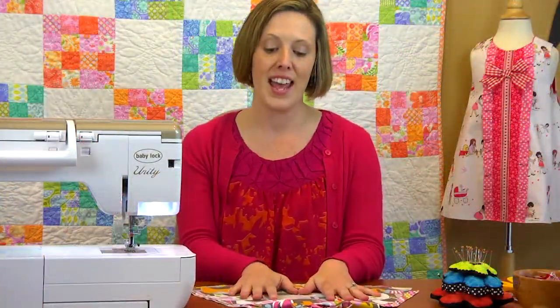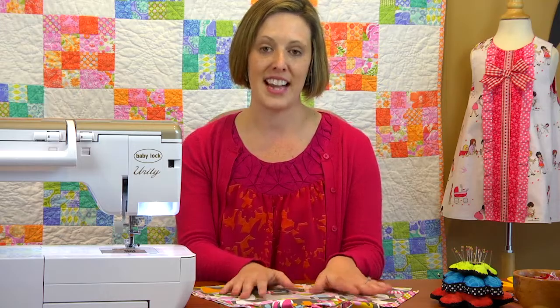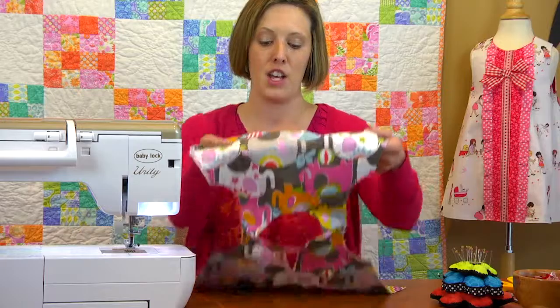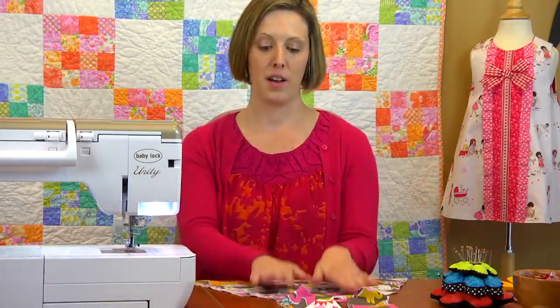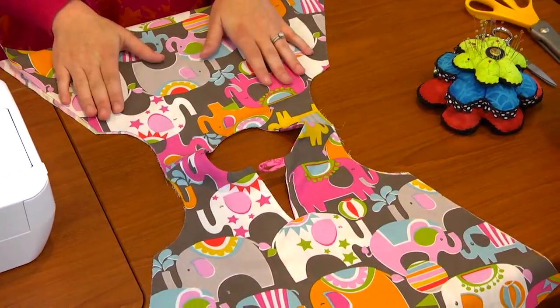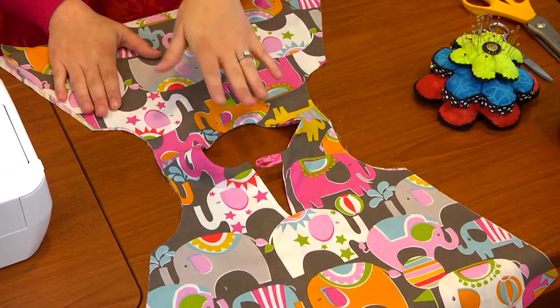Here I have a basic A-line dress. This is actually the pattern from my Janie Jumper pattern minus the scallops that you see on the cover. We're going to unfold the dress here — you can see that I've already finished the neck hole and the shoulder seams so that we can move on to the armholes.